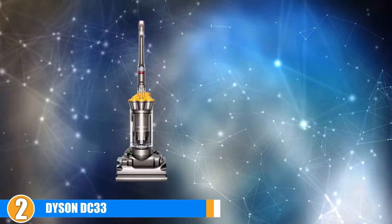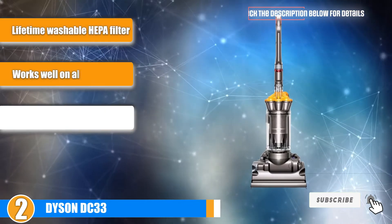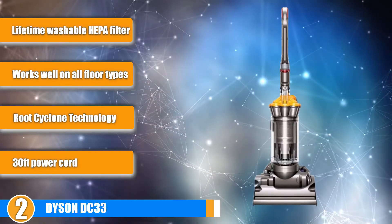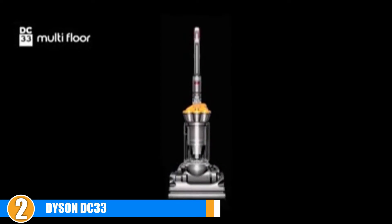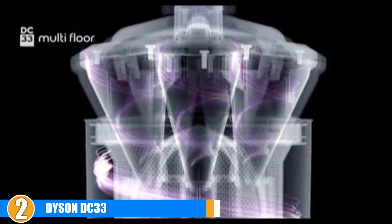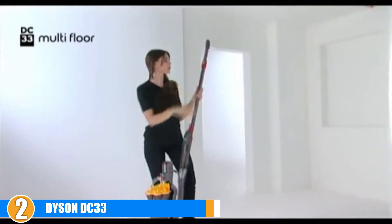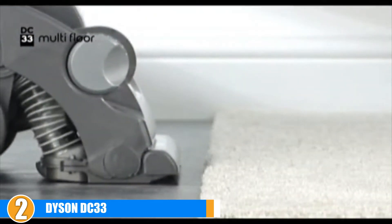Moving on to number 2, we have the Dyson DC-33. The DC-33 is one of Dyson's most powerful vacuums, performing equally well on tile, carpets, and hardwood floors. The vacuum uses a wide roller brush head and is equipped with Dyson's root cyclone technology, which provides incredibly powerful suction and keeps the head clear of clogging. The vacuum also incorporates a washable HEPA filter which users note is extremely simple to wash in the sink, maintaining suction like new even after multiple cleanings. The vacuum comes loaded with features for cleaning any type of surface, many of which can also be adapted to tile.